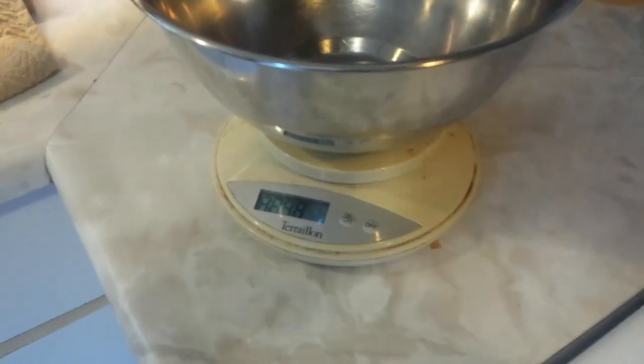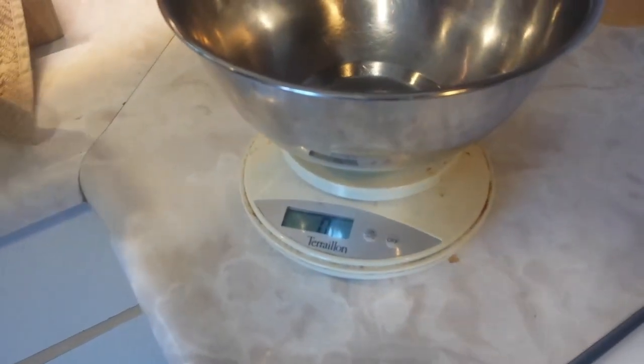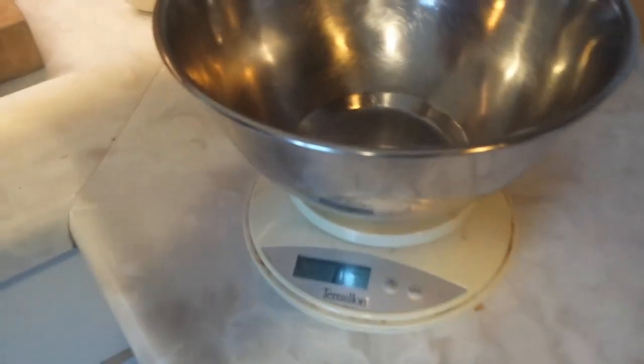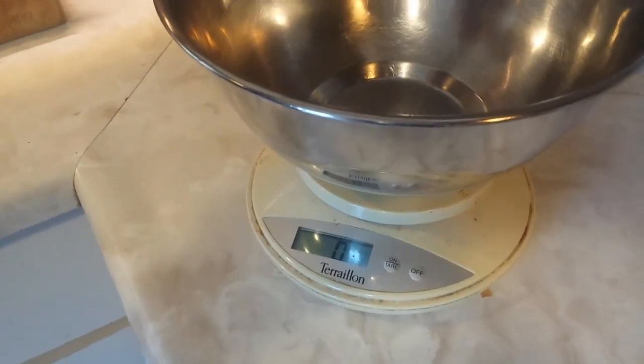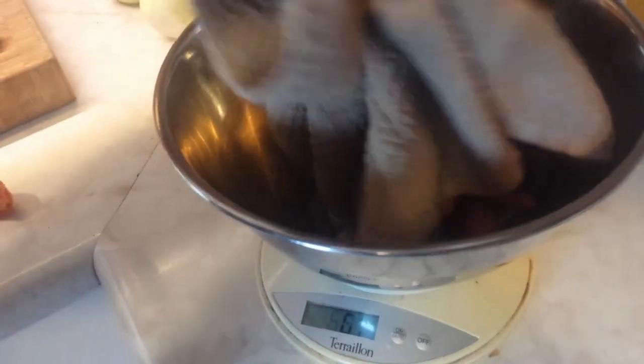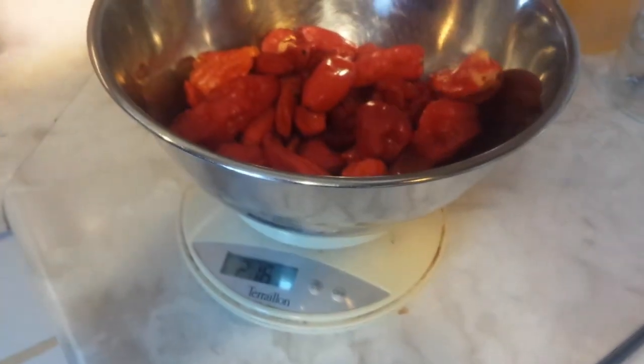We've washed and dried our peppers — make sure you get any soil, sand, or grit out of the folds. We're going to weigh them because the amount of salt depends on how much the vegetables weigh. We have scorpion and ghost chili peppers here; other good options are scotch bonnet or Thai bird chilies, which are also delicious.